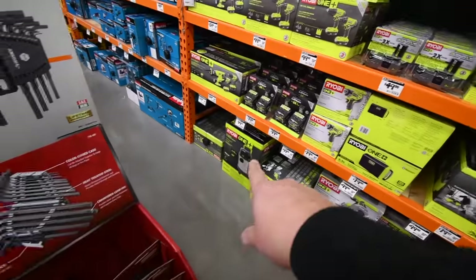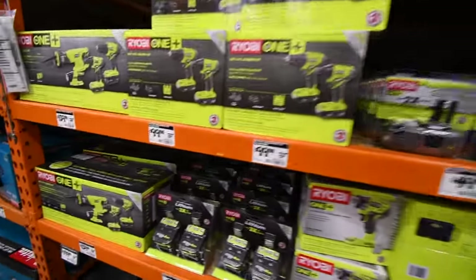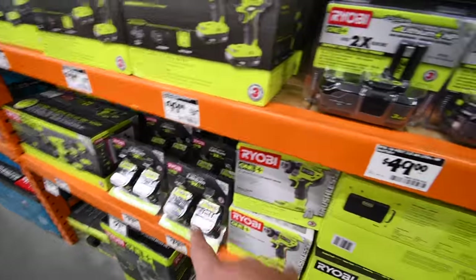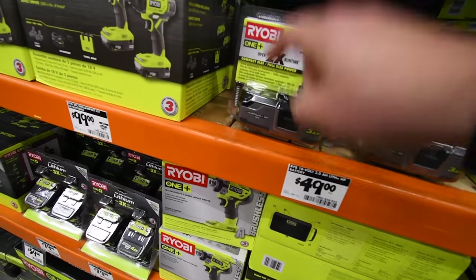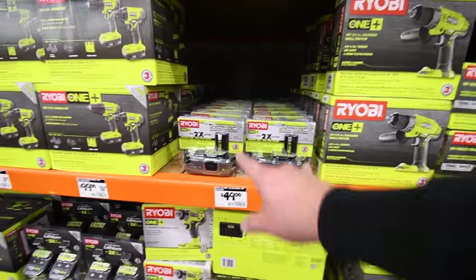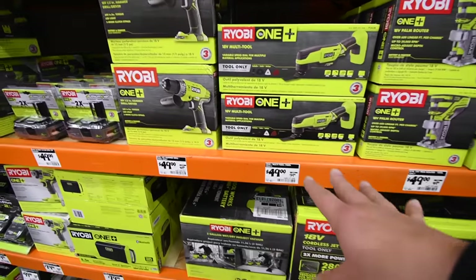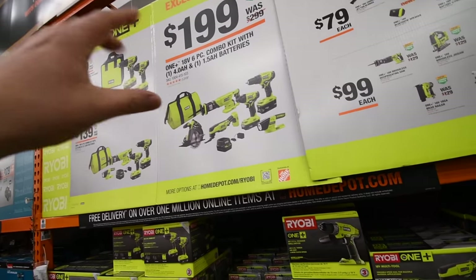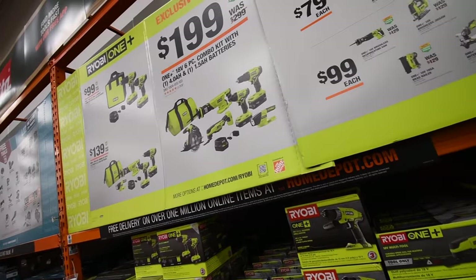They do have more shop vacs. $80 for two 4Ah batteries — don't get those. Spend the extra $20 and get two of these — this is the best battery Ryobi makes, I love this battery. Brushed tools — I don't buy brushed tools. Ryobi is very disappointing this year because none of the tools up here for the sale are brushless — that's a major major disappointment.